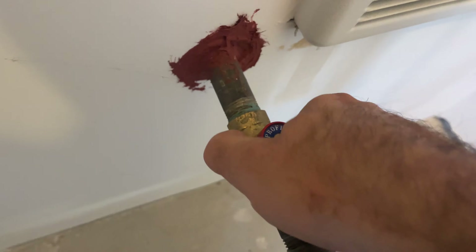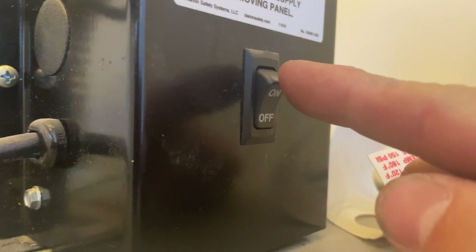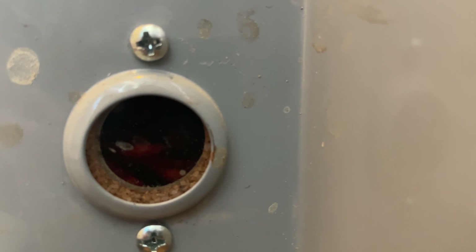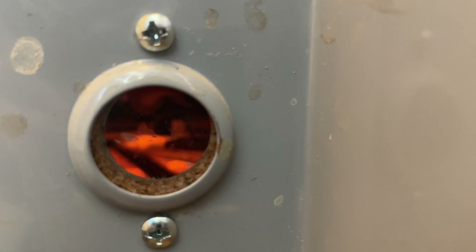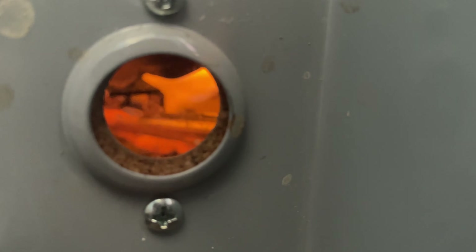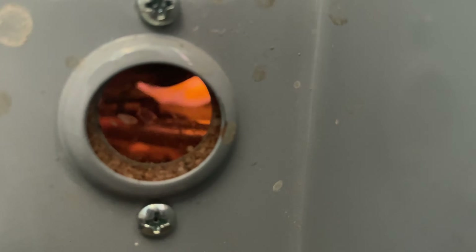Turning the gas back on, reapplying power, and let's see what happens.